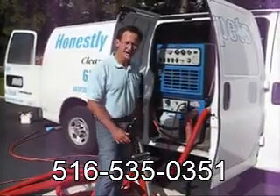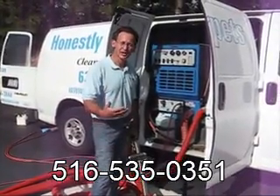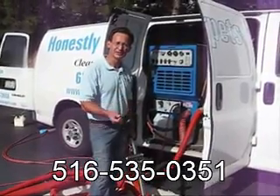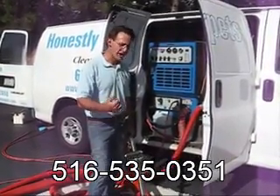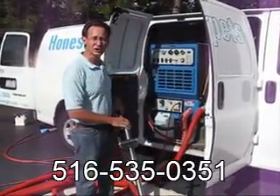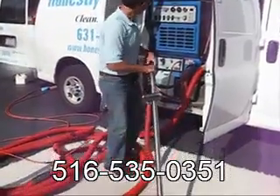All three different pieces of equipment work conceptually the same way. There's a rinse agent that totally neutralizes the carpet and leaves it residue-free while extracting soil back up into the truck or into the portable machine. Let me give you an idea of how the wand works.